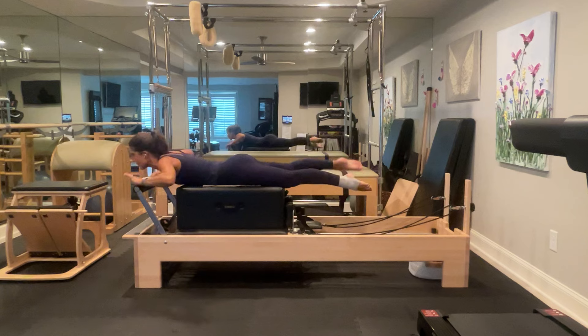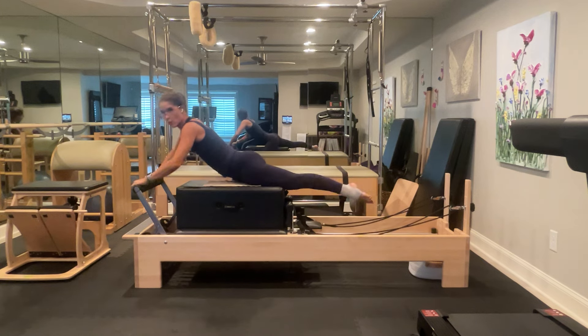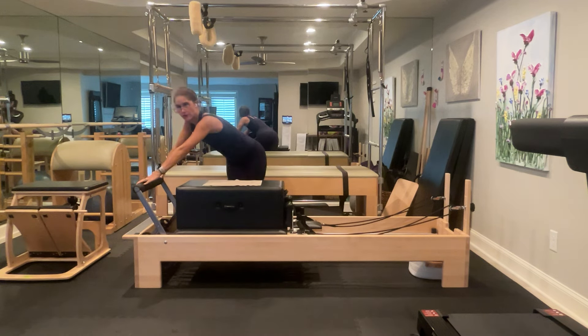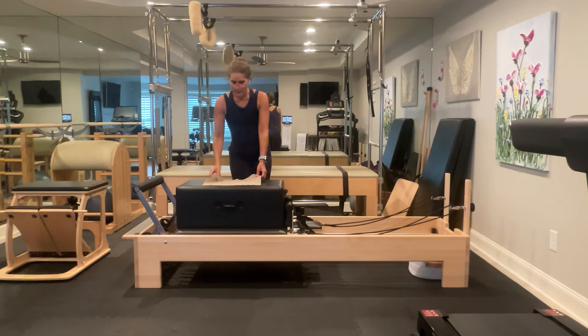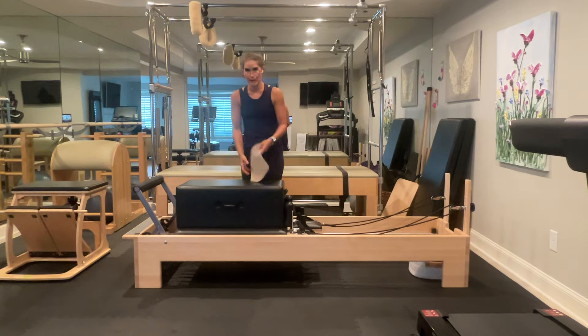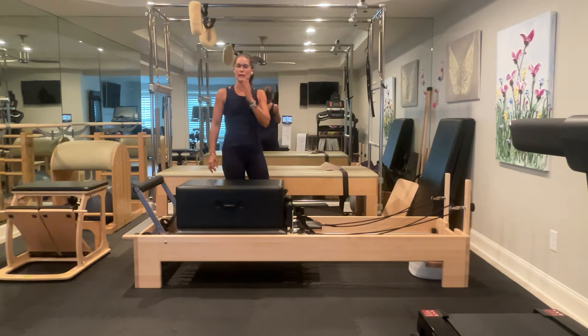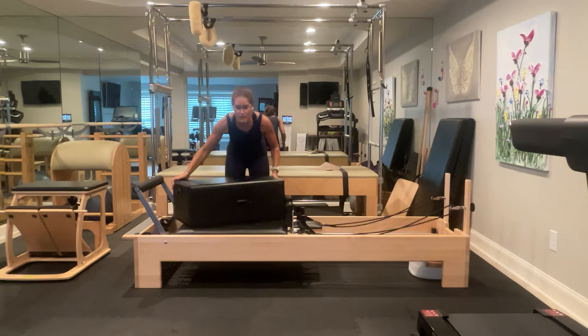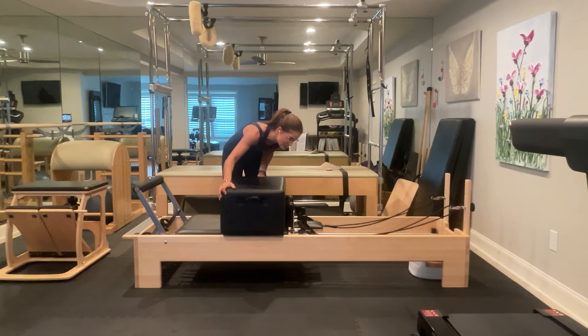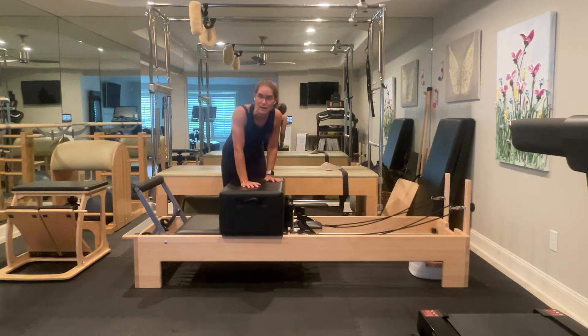Come all the way in, both hands on the foot bar. One foot comes off, other foot comes off — furthest hand, closest hand. Now I'm going to remove my sticky mat — if you need your sticky mat, keep it. I'm going to change my box to the short box position and drop my foot bar all the way down.